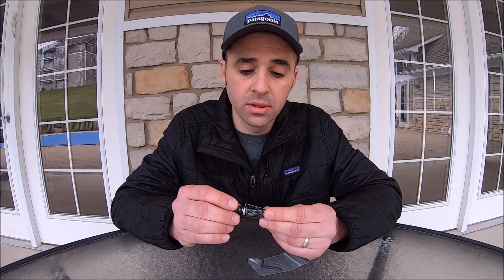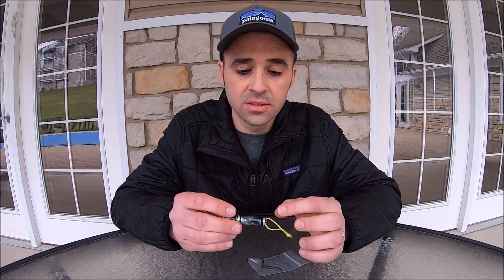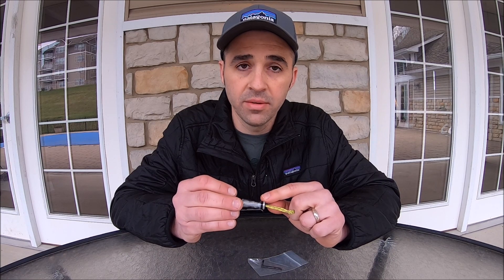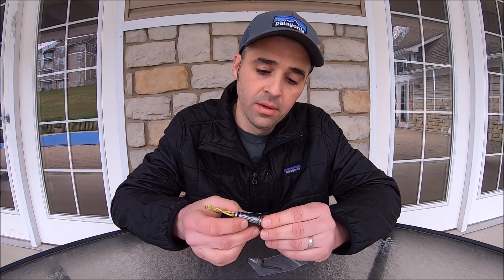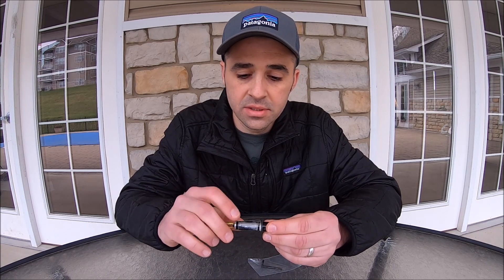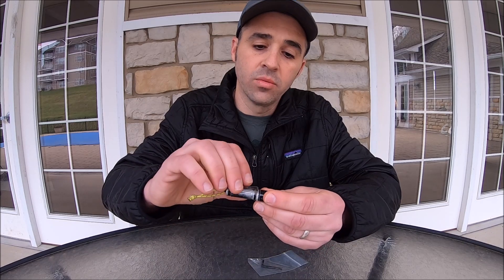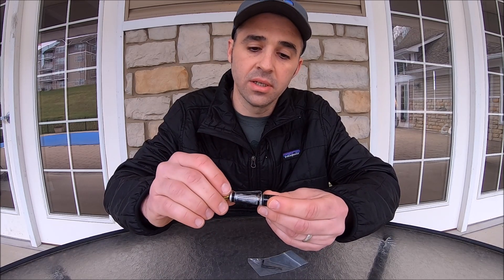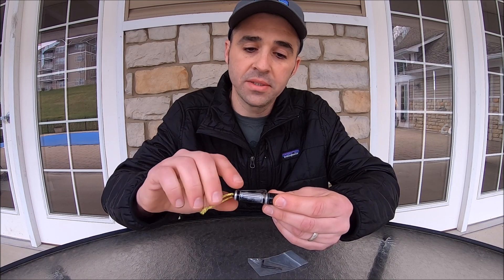The belt clip has to be ordered separately from the light, and it is designed to only fit on the bottom of the light, carrying it in a downward-facing mode. There is a notable size difference between where the clip is designed to attach and where I have it attached.